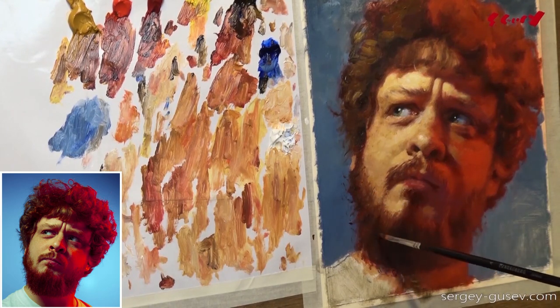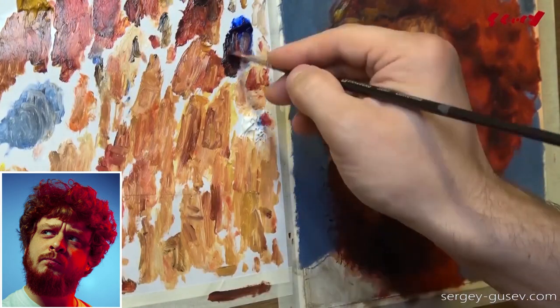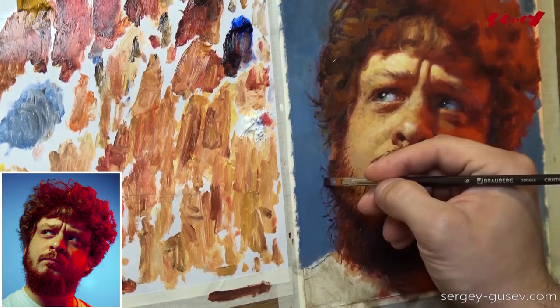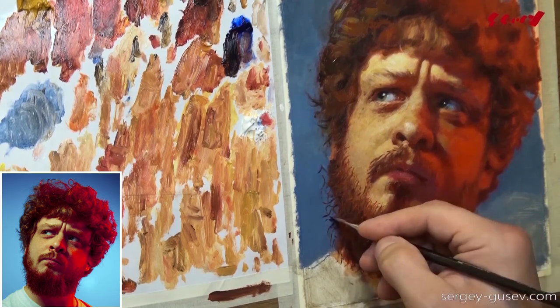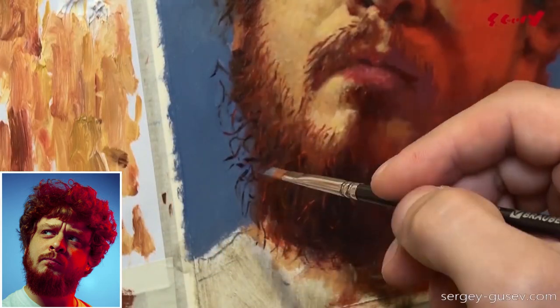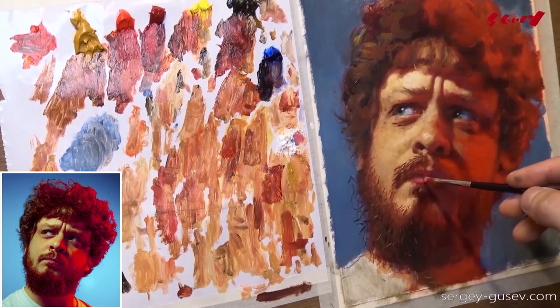Right now I'm working on the beard. You can see that I'm working with a bigger brush — a soft synthetic but not a tiny pointed one. We start from bigger brushes and then slowly take a smaller one with a really pointy tip when we need to draw each single hair.